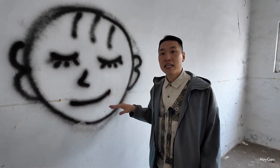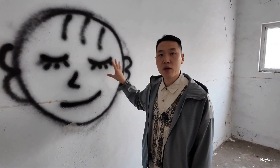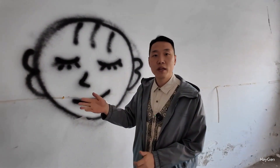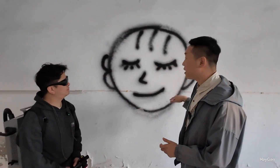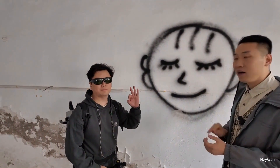Everyone can see that on the white wall, there is an ugly piece of graffiti sprayed by some mischievous child, and the quality is quite average. Now let's invite our teacher Wang Feng to see if he can clean this graffiti with our backpack laser cleaning machine. Teacher Wang Feng, do you think it's possible? No problem.